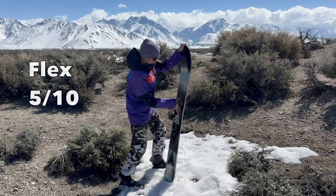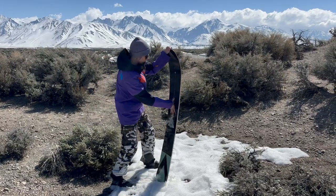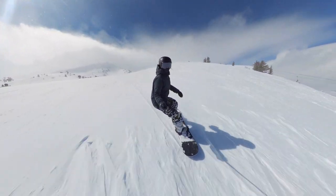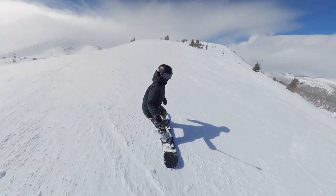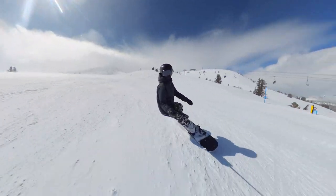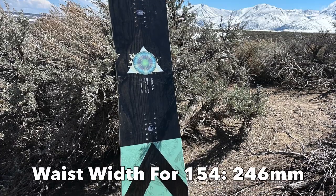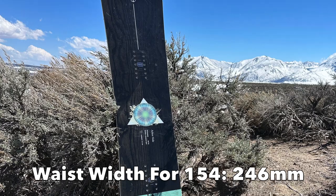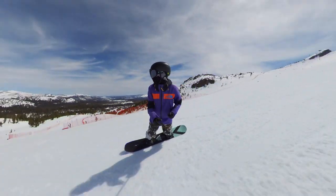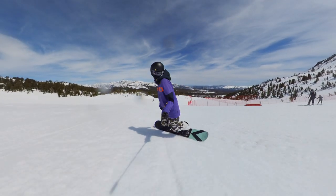The Arbor Vita comes with a 5 out of 10 flex. This keeps the board feeling really nimble, but it is stiff enough to keep it feeling stable at higher speeds and in bumpy conditions on the snow, while you can still twist it, manipulate it, and maneuver it quickly. The waist width is also pretty standard for women's snowboards — the waist width on the 154 is 246 millimeters, which keeps it really quick to turn edge to edge and makes it feel very nimble on the snow.